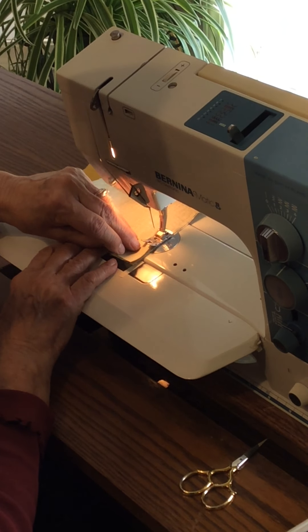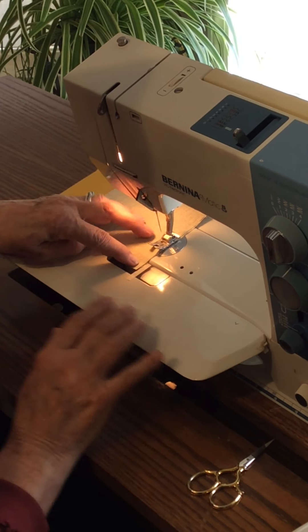You see how that wants to slide over at the end — I have to kind of watch for that.